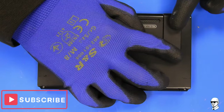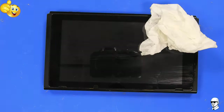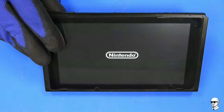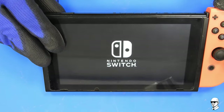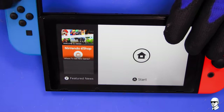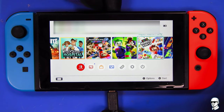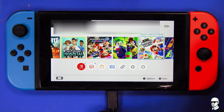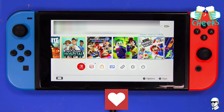If you like our video and found it helpful, be a mate and give us a thumbs up. And if you're feeling extra adventurous, hit that subscribe button. We've got plenty more tech tips and tricks to share with you. So there you have it — fixing a knackered P13IC chip and giving your device a new lease on life. Thanks for tuning in, and we'll catch you in the next one. Cheers!